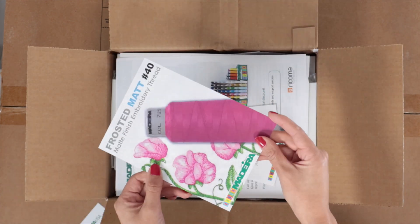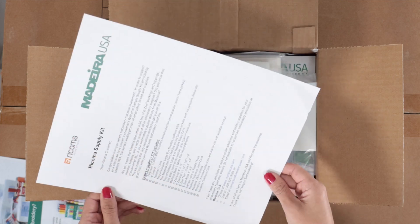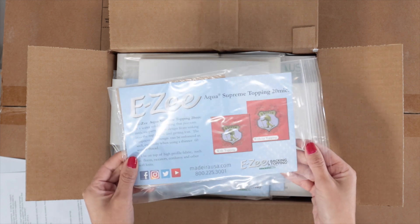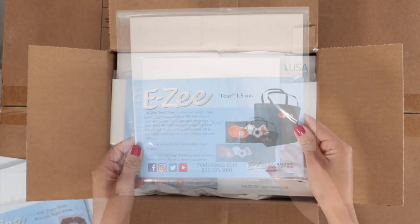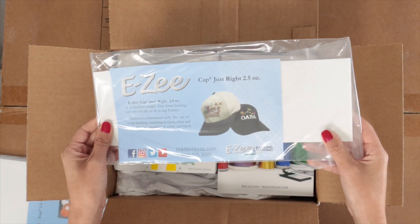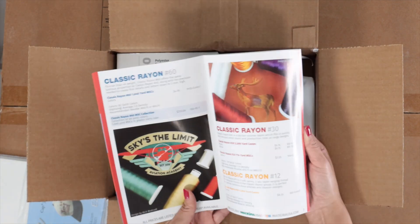Here you will find information about the thread. Madeira is the brand that Ricoma uses. You will also find some stabilizer samples: a water-soluble stabilizer, a cutaway stabilizer, a tear-away stabilizer, and a tear-away stabilizer for caps. You will also find a Madeira catalog of embroidery supplies.